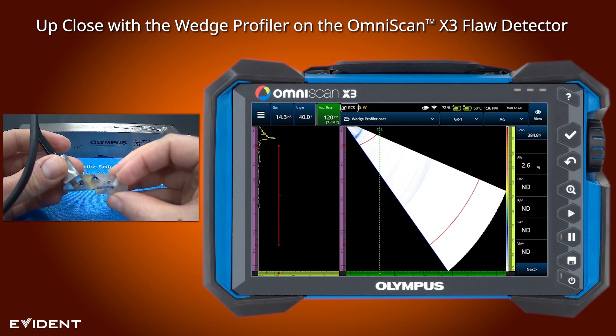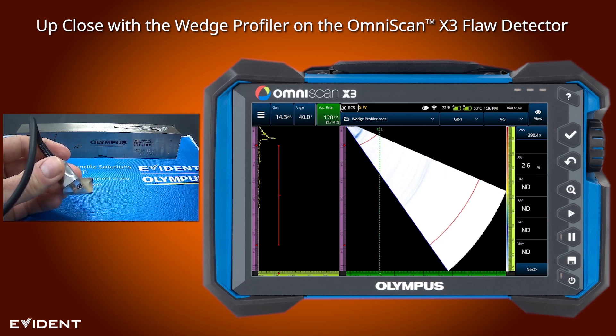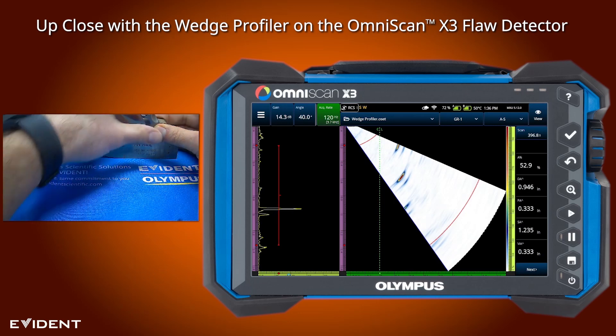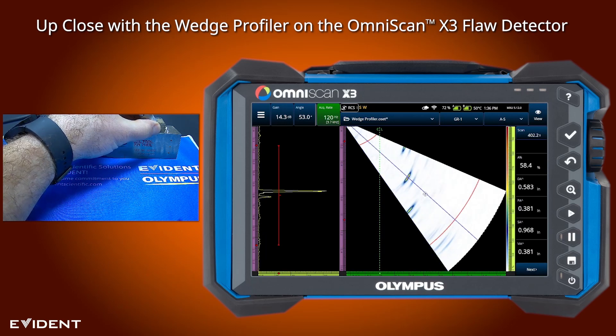We definitely need to make an adjustment here, but because the wedge angle is also off, a standard wedge delay calibration isn't going to work. We can see this play out if we couple to the block and measure one of these angles. On the three-quarter deep hole, you can see on the right hand side we're measuring at about 580, so we definitely need to make an adjustment.